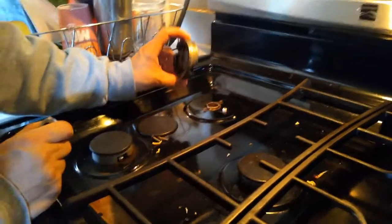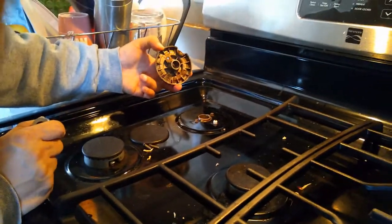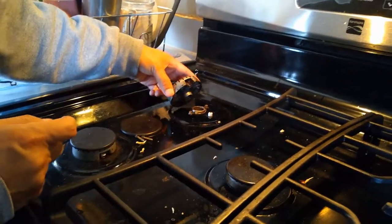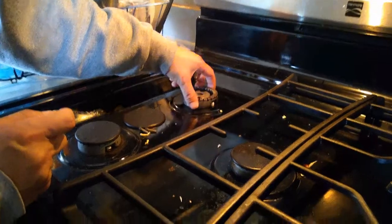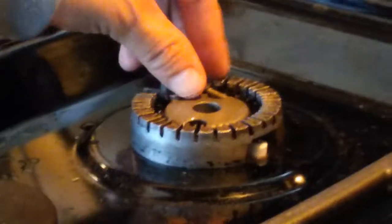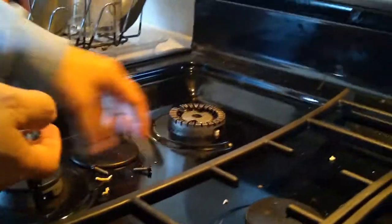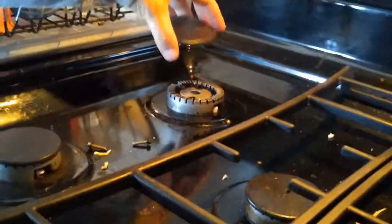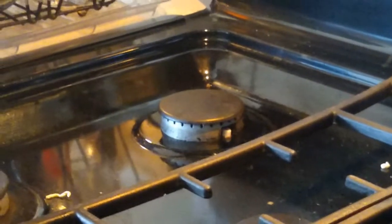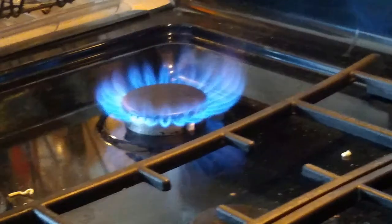Now I'm done cleaning it. Put it back in — look at the slot and match it up with the little white igniter, stick it back into the hole, and put back the two screws. Then put on the cap to make sure it turns on — and it should be working. There you go.